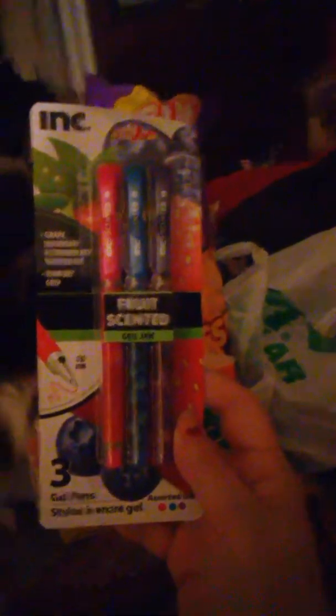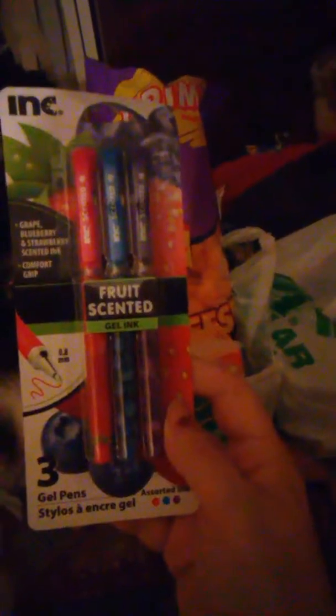My husband picked up this movie — "His District, His Rules" — that's with Woody Harrelson. And my daughter wanted these for school. She got the gel pens that smell — purple, pink, and blue. They have the scent to them. That's what the back looks like.